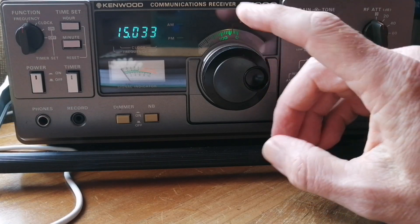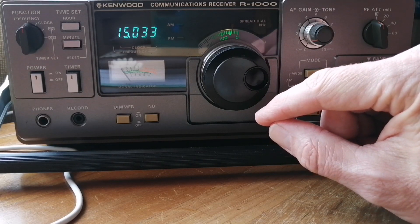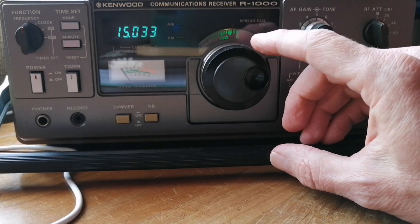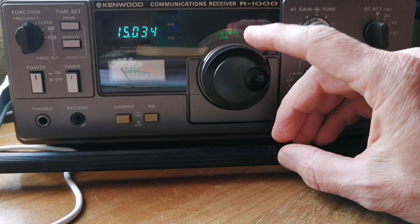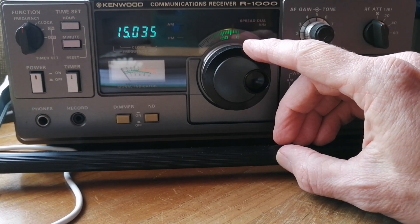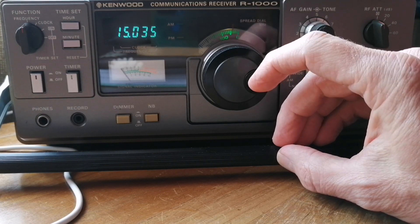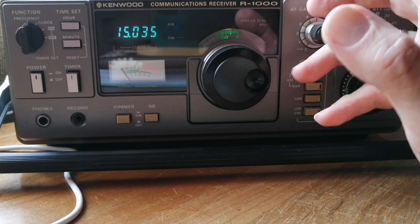The second thing I did wrong: the display for USB and LSB — the SSB modes — is out by 1 kHz. So for example, I would tune to 15034, but actually I should go to 15035 and then do my fine tuning, because that 1 kHz offset is a flaw on this receiver. Apparently all of them have that.